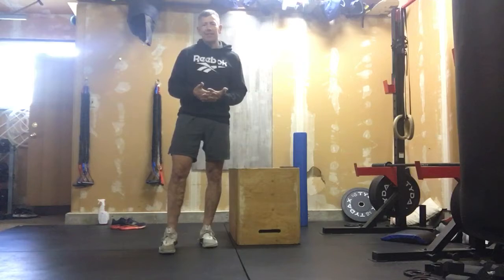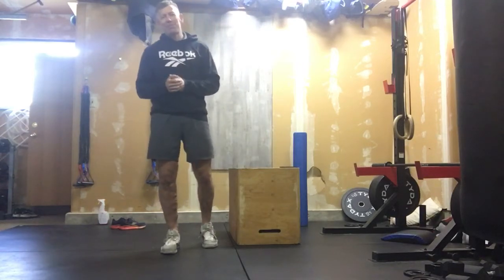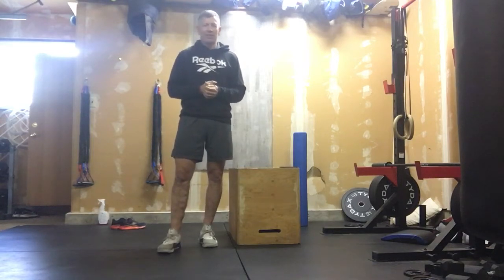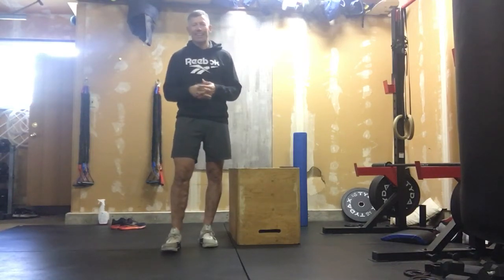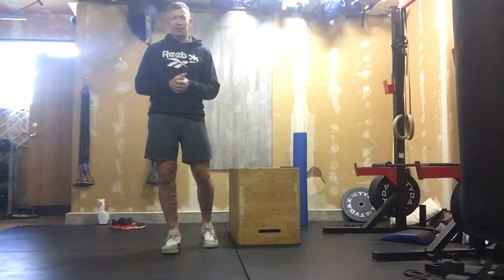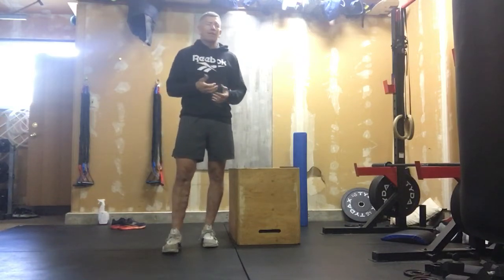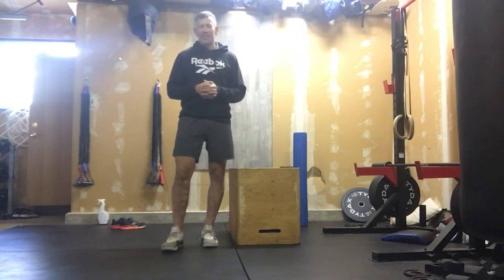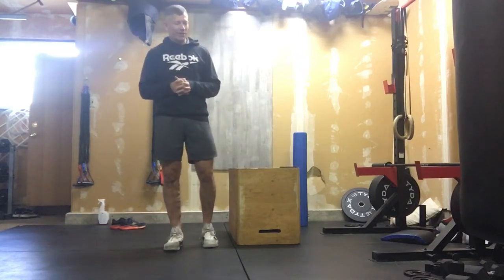This is the Upper Class Twit of the Year — that's just a name to keep going with the Monty Python theme. We're actually going to do the CrossFit workout Linda. In the normal workout, this one was nicknamed the three bars of death. This is our body weight version, so you don't have to worry about the three bars of death — this is all just body weight good stuff.